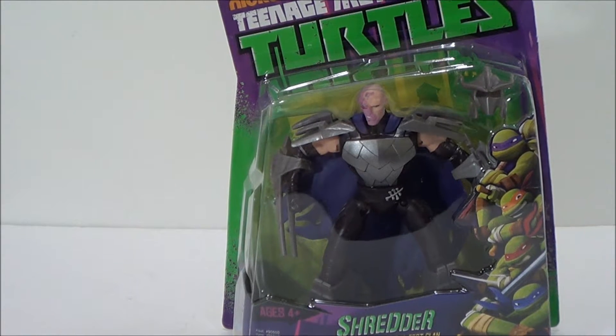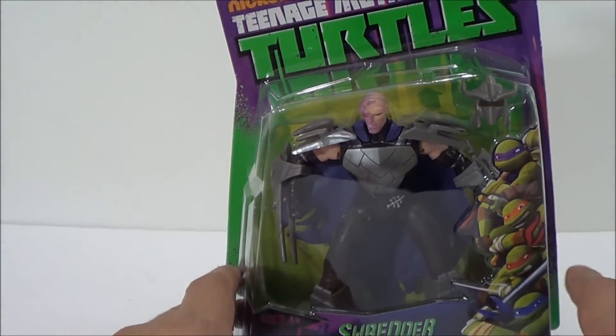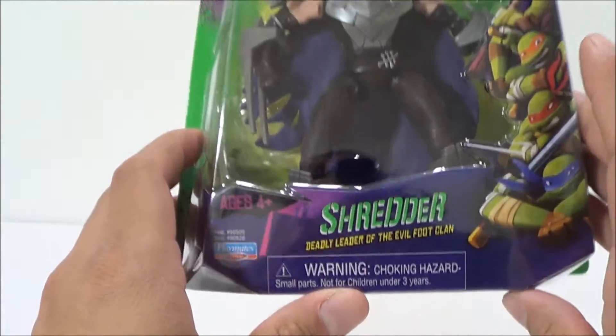Now this is pretty much like the Comic-Con exclusive, but not as metallic. I do have the Comic-Con exclusive and it is a lot better than this one — it's totally metallic. This one isn't; this is the retail version of the Comic-Con. So if you guys didn't get the Comic-Con version, here's a chance to get the Shredder with the mask off.